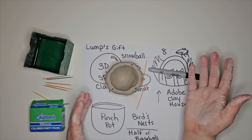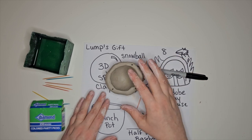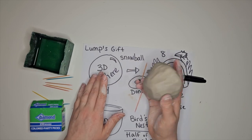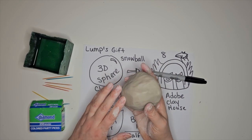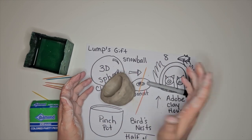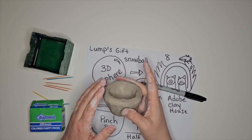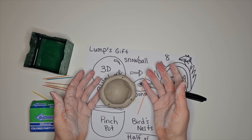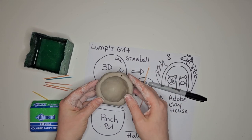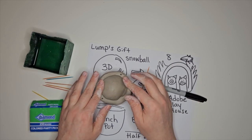If you are using air dry clay and want to send it home, I send it home in this state between two paper bowls — I have a video about that in the description box below. I send it home in this state because if it falls, it's going to be okay. If it was already dried, it would break if it fell. So it's more likely to make it all the way home in this state. If something happens and it gets smushed, they can reform it and dry it all the way at home. I hope that is helpful to you — have a good day.